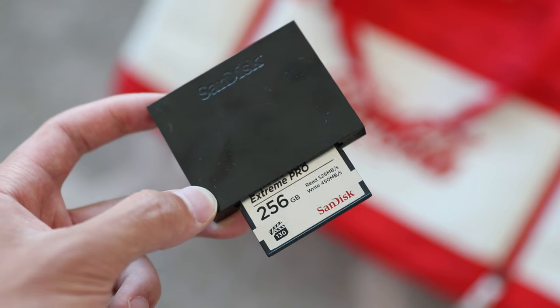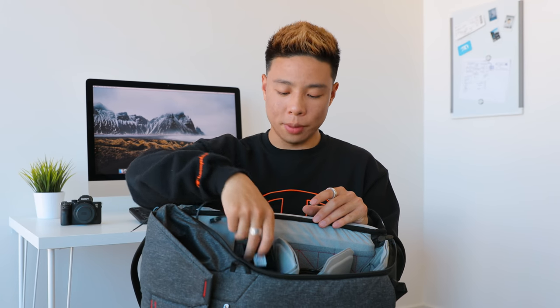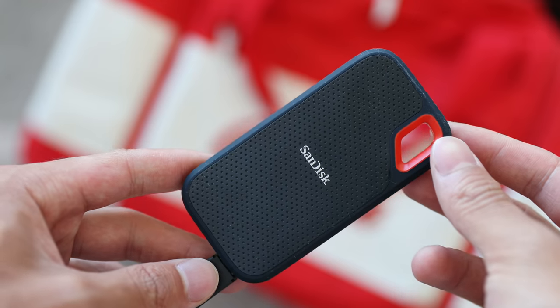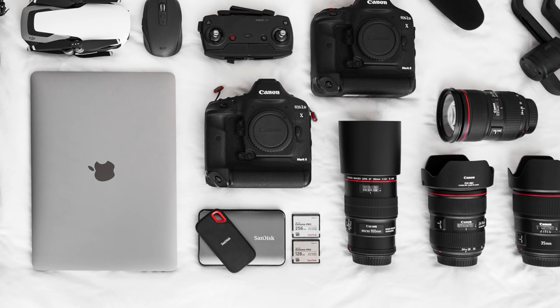I need quite a bit of storage when shooting on the 1DX Mark II in 4K, so I carry a CFast card reader — the SanDisk one, because the CFast card uses a different adapter than compact flash even though they look similar. For storage, one of my favorite new little drives is the SanDisk Extreme Pro — a two-terabyte drive that allows a nice portable setup for storing footage, backing up, and running as a scratch disk. It's crazy how small, thin, and light it is with two terabytes of flash storage built in, and it uses USB-C which works with my MacBook.